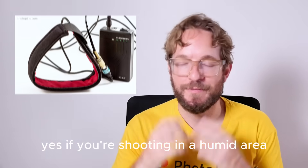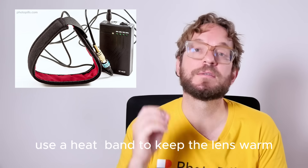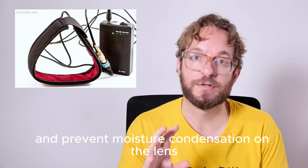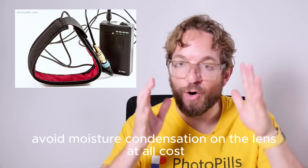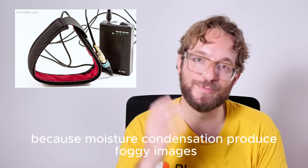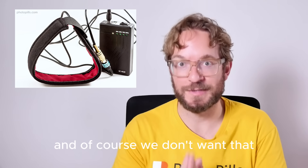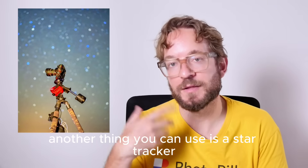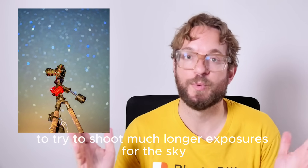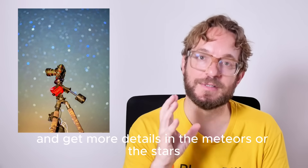If you're shooting in a humid area like a lake or the sea, use a heated lens band to keep the lens warm and prevent moisture condensation — avoid that at all costs because moisture condensation produces foggy images. Another option you can use is a star tracker, to shoot much longer exposures for the sky and get more detail in the meteors and stars.